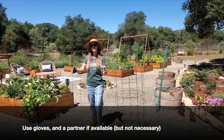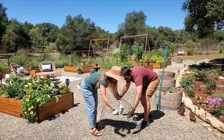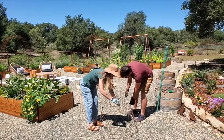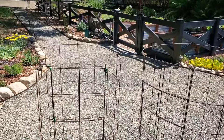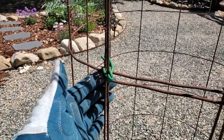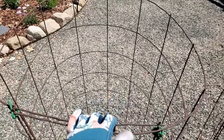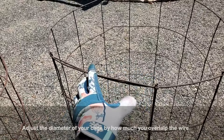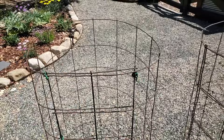With gloves on, Erin's going to help me roll this and secure it into a cylinder — you don't need a partner, but it can be handy. Here's a closer look at them all assembled. You can see the soft wire ties we secured it with every so often, and we actually overlapped two sections or two squares. This size is really good for inside a wine barrel, which is where we're putting this, but you can overlap by only one square to make an even wider cage, or overlap more to make it tighter for a smaller plant.